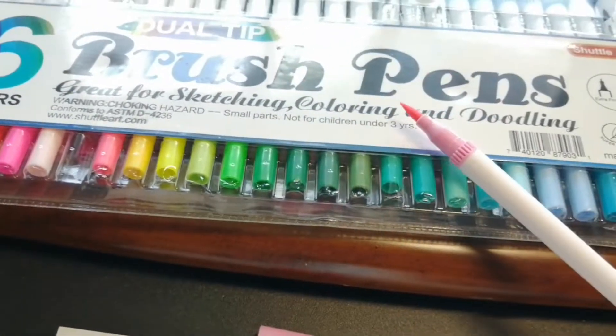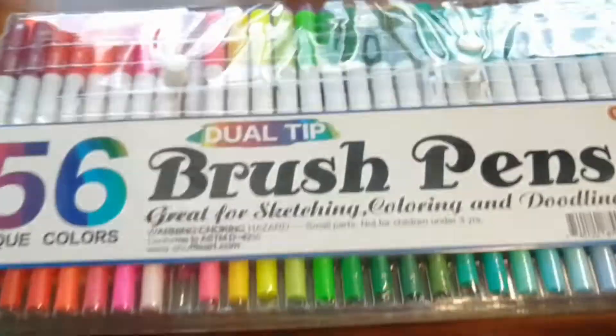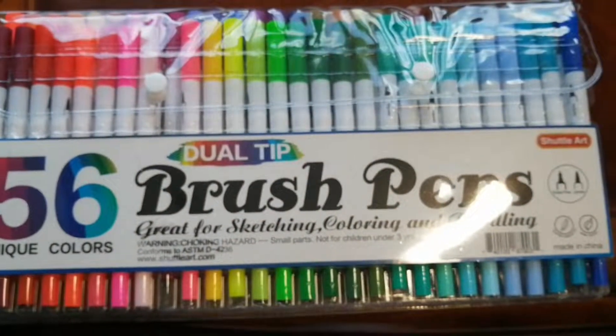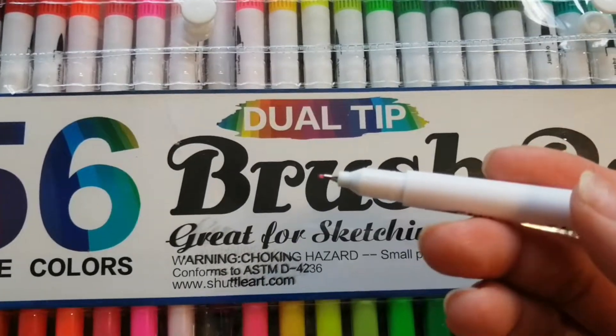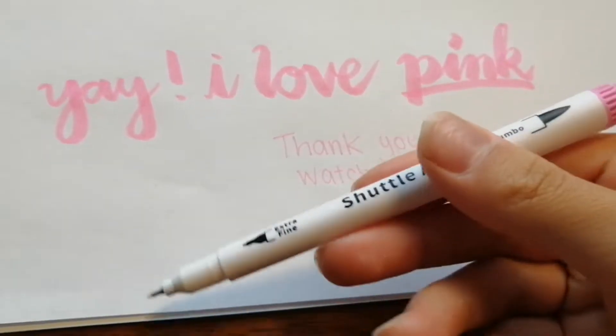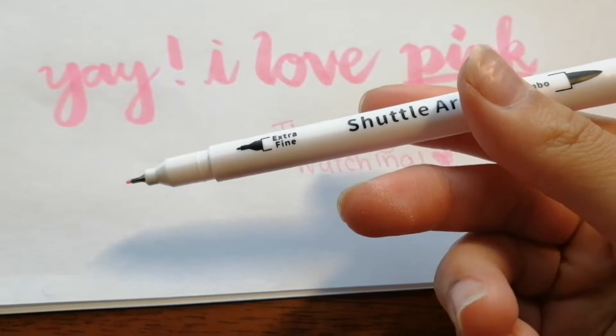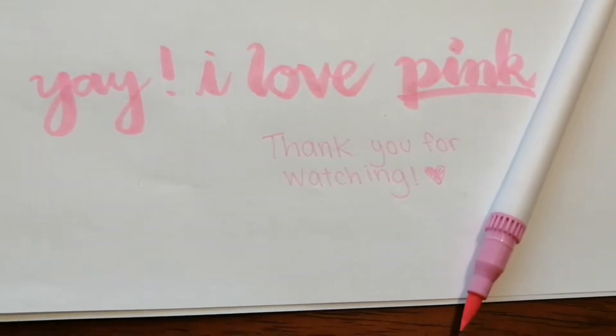These were around $30 or $40 and it comes with 56 pieces. The other side is quite thin. So basically this is how it turns out — the pen is quite nice and I definitely recommend you guys trying it out.